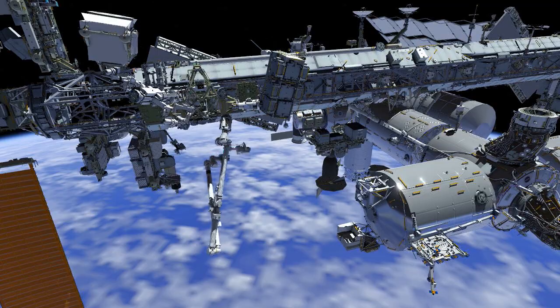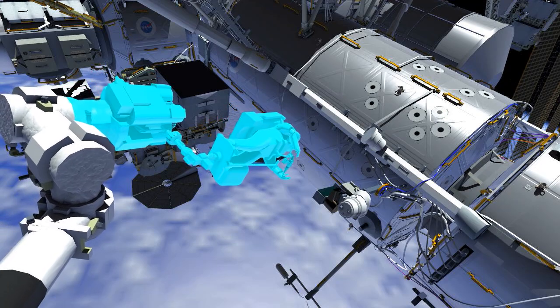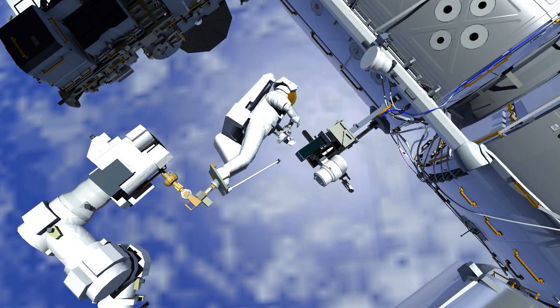The arm flies EV2 over to the US laboratory module and the camera port 13 worksite. EV2 installs an external high-definition camera onto the current camera group. EV2 mates connections and installs a strap before returning to the external platform 2.